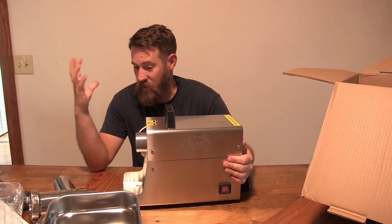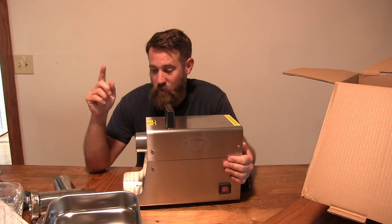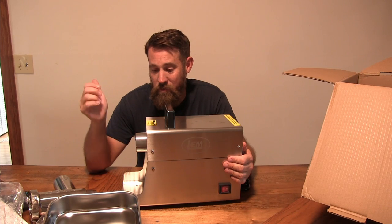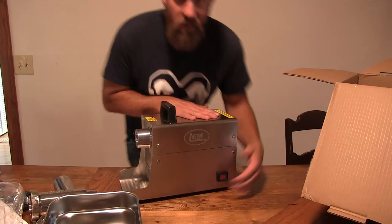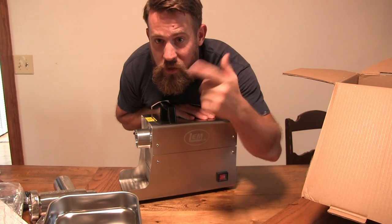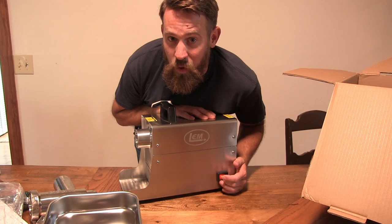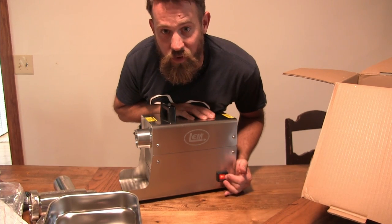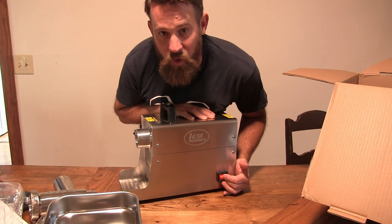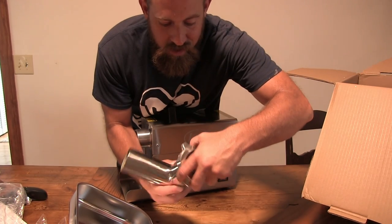We'll continue processing well into the year — this will be used all year long. I'm going to plug it in; I want to see how it sounds, how loud it is compared to the other one. My brother Jeremy and I bought a quarter cow earlier in the year, so I do have a sirloin steak. I'm going to run it through here, make a couple patties, fry them up, and see how well the grind is. It's pretty quiet — you can hear me over this thing while it's running. So much more quiet than the home version we had.